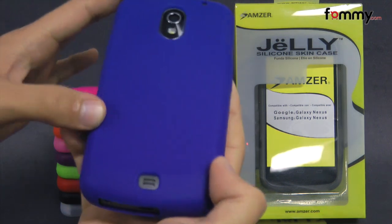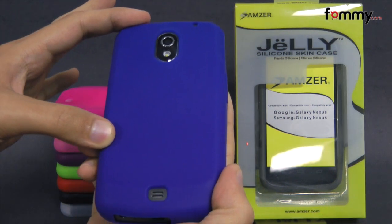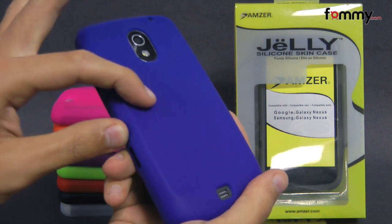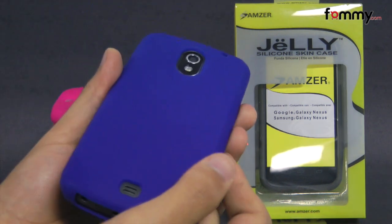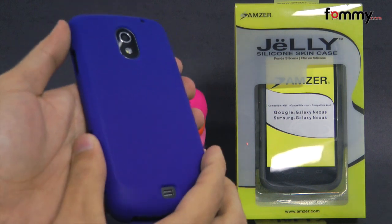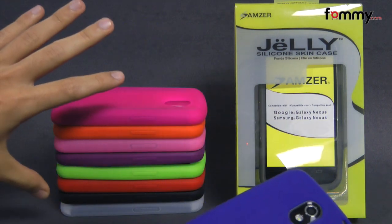Hey guys, Nick with FAMI here and today we're taking a look at the AMZU silicone skin jelly case. It's compatible with the Samsung Galaxy Nexus and it's made with 100% silicone, which is great for absorbing shock from any drops or bumps. It's available in 10 different colors as you can see back here.